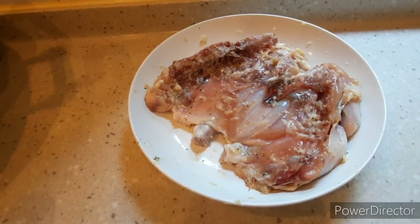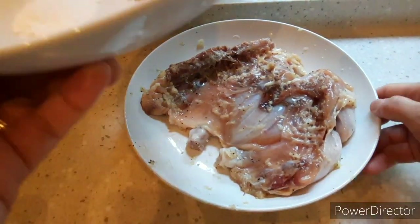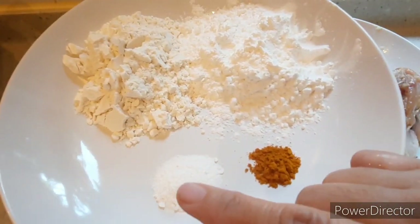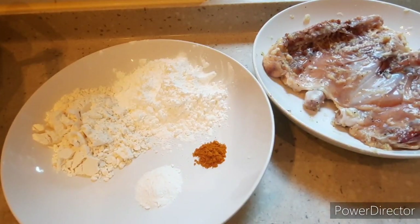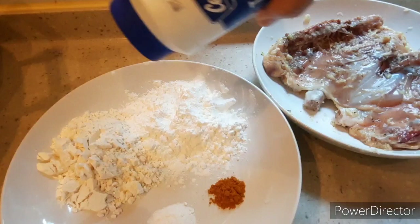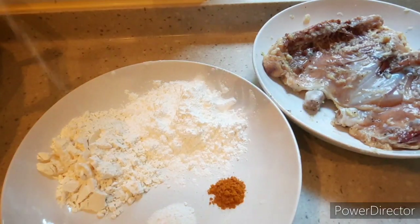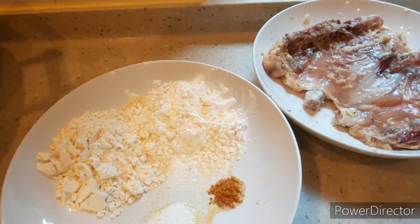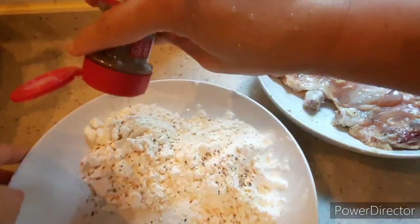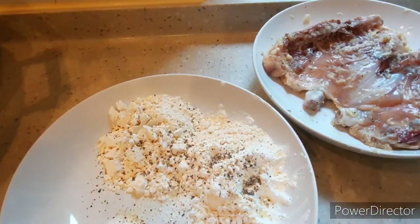The chicken is now ready. I have plenty of oil here — we need a lot of oil for deep frying. I'll mix together the flour, cornstarch, curry powder, and baking powder, then add a pinch of salt, garlic powder, and ground black pepper.